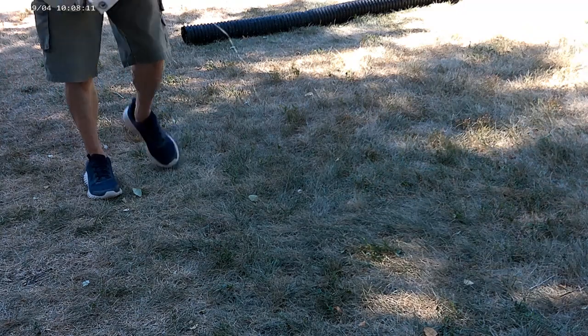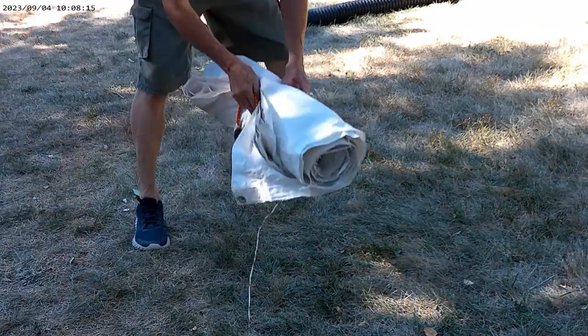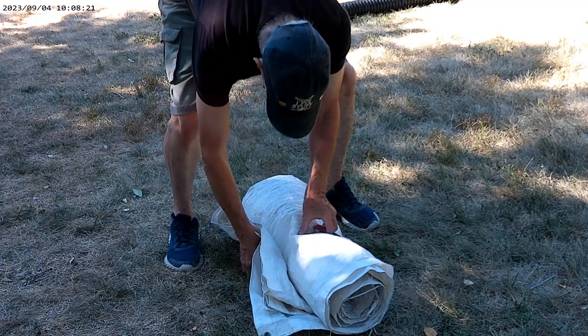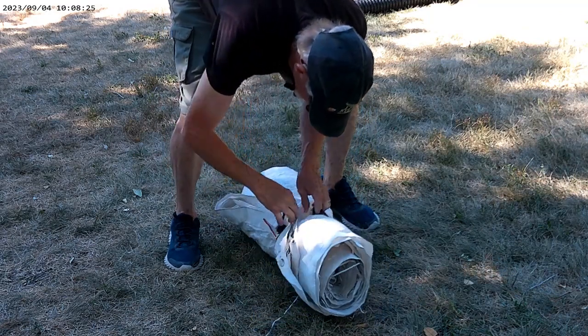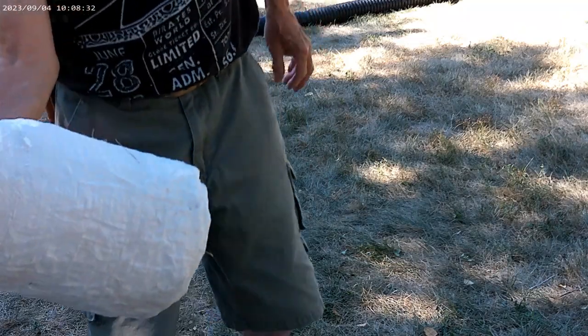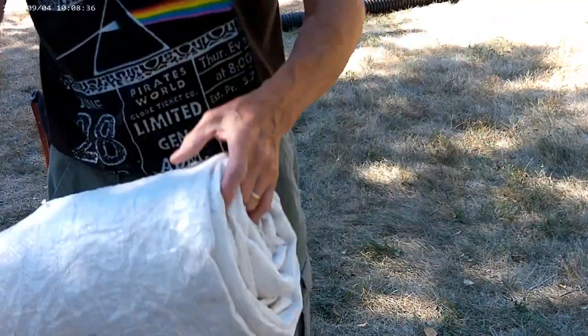Lay the tarp down, bungee cord, and just wrap it around it. There you go. That pile of tarp now looks like this in easy storage.